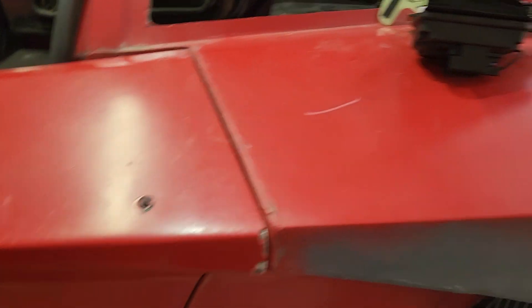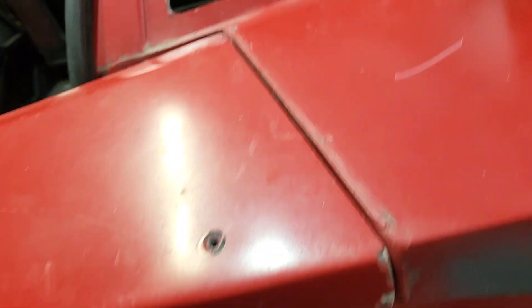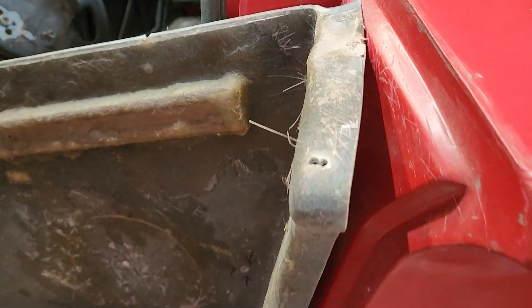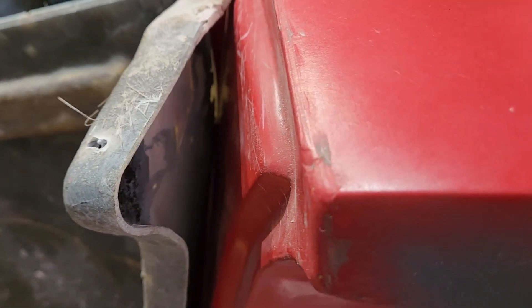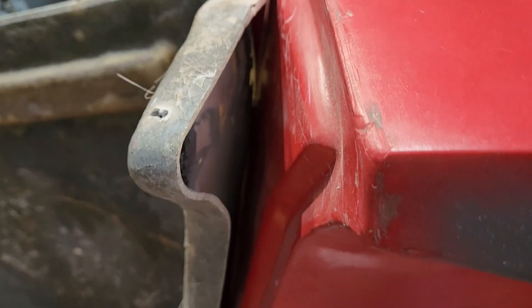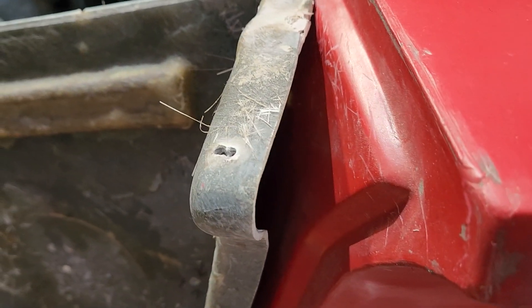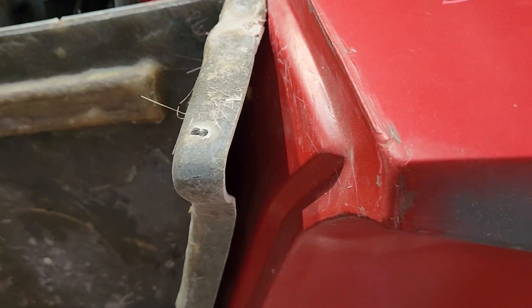The existing door skin lines up very nicely here at the back. I have to work on the gapping a little bit. But if I take the door skin off, this is how the inner door liner matches up. I've noticed on some other cars they have a special little covering that goes over that, so I'm going to work and see how I can make this fit.